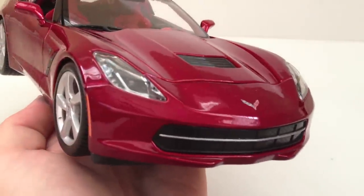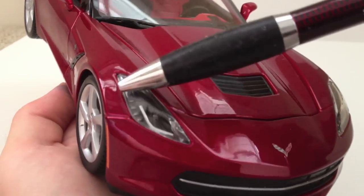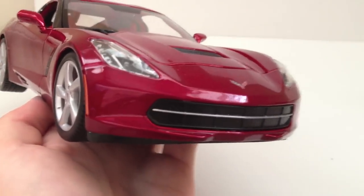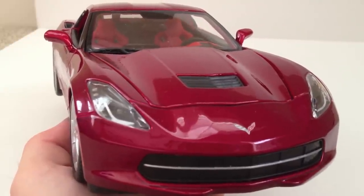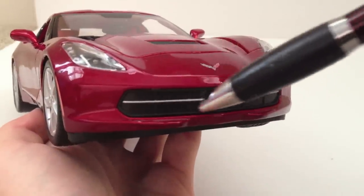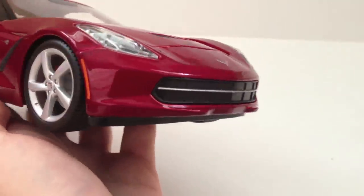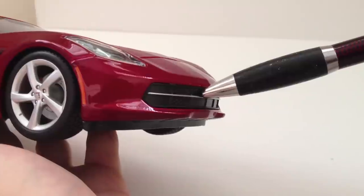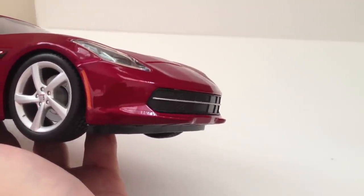The front fascia looks pretty good. These headlights look very nice — there's a little bit of painted detail behind the transparent plastic piece, and it looks very realistic, especially from a distance. You can also see the Corvette logo here, and again it's a decal, not a sticker like before — very nice. The front grille has silver paint but is a solid piece of plastic. I would have liked to see a little bit more texture to it.